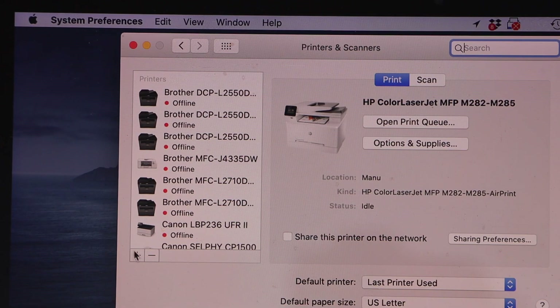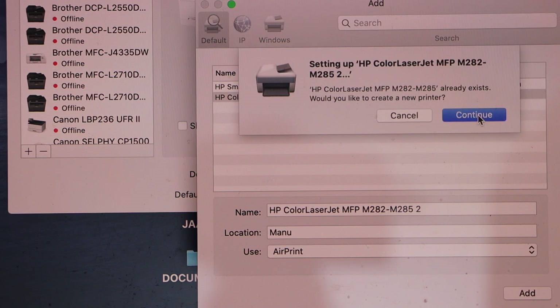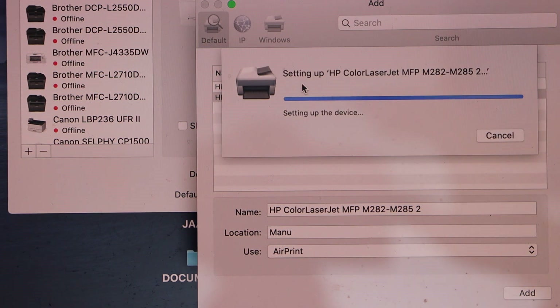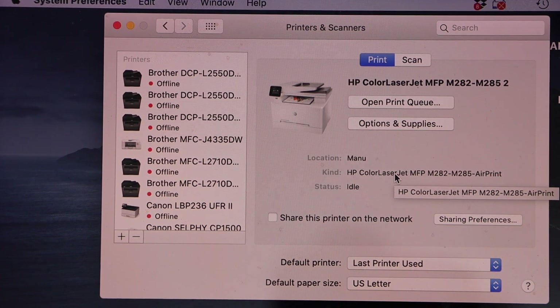Click on the plus button. Select HP Color LaserJet printer with the USB multifunction and then click Add. Instantly it will add the printer — the printer is added and now we can start using it.